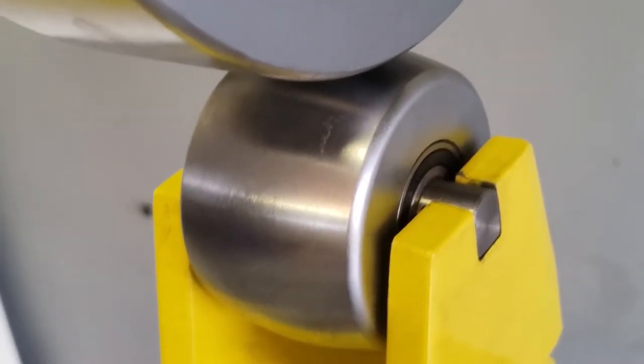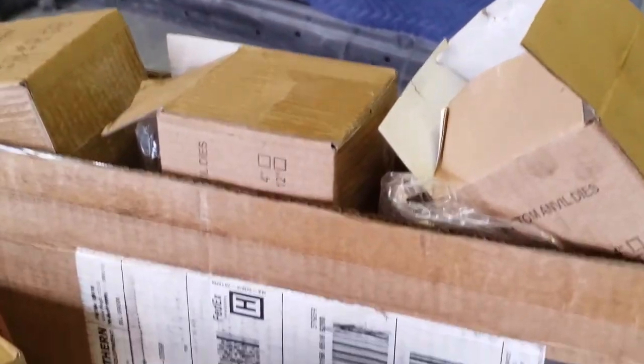So if anyone's looking to spend money on anvils, just get the Clutch set from Northern Tool.